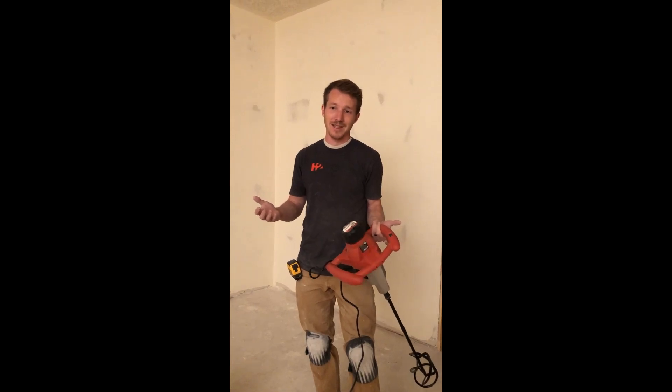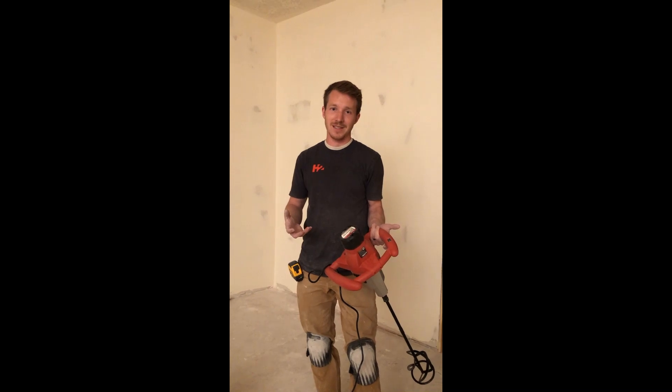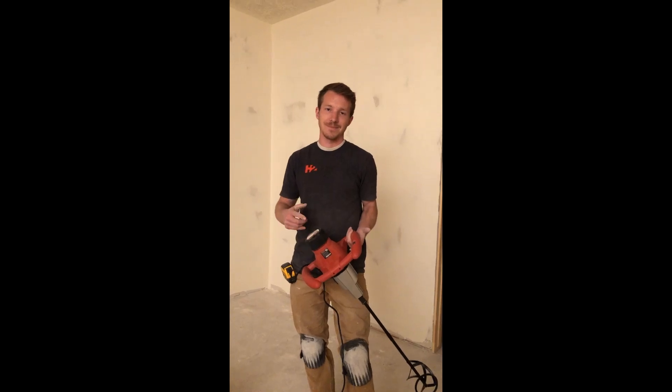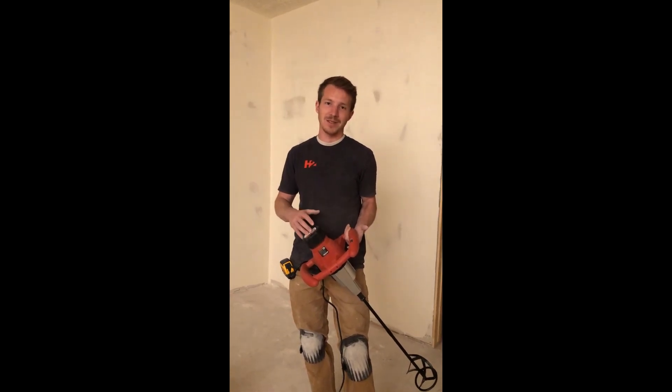I'm not a hater on Harbor Freight tools. I actually have a framing nail gun that I love from them — that thing is fantastic. And I have a lot of other tools that I've used; I have a lathe and different things that are great. But this is definitely not great. Go spend your money somewhere else. Thanks.